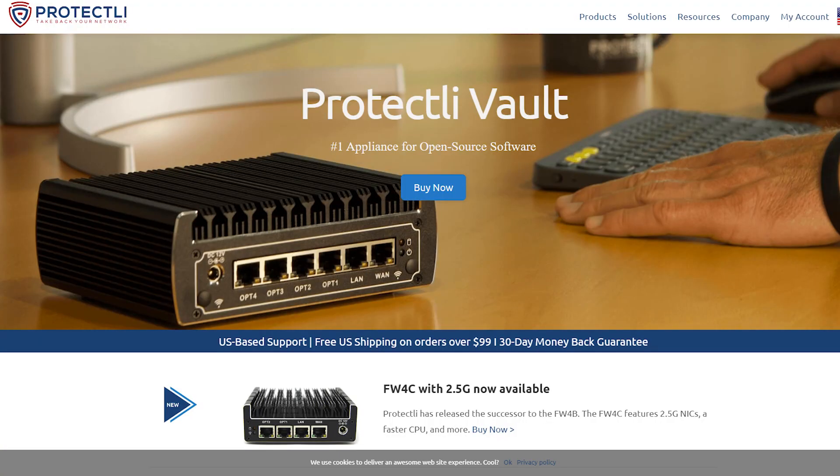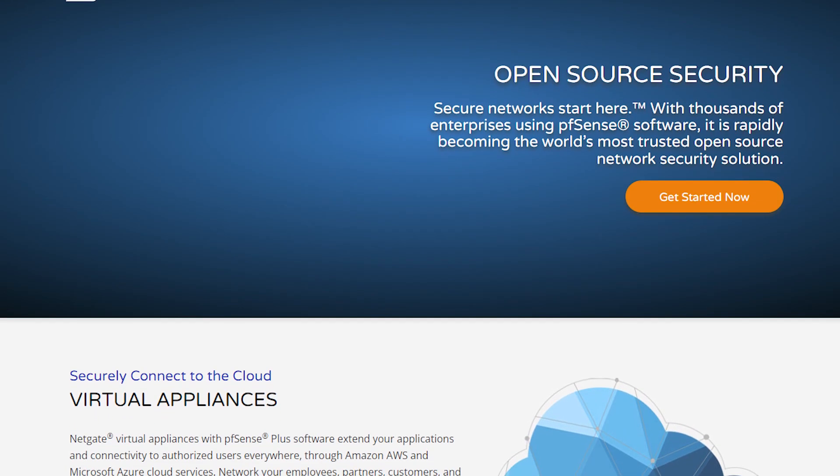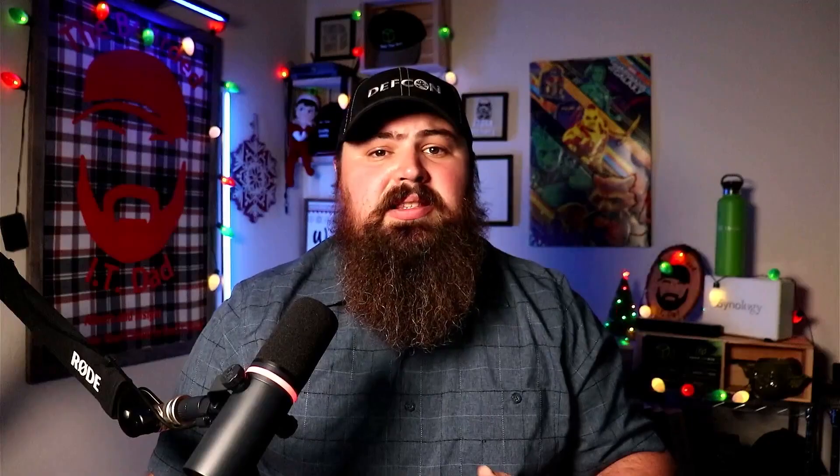The next thing on our list is something I've recently gotten and absolutely fallen in love with: a custom-built hardware firewall from Protectly. These are so cool because you can install your own preferred firewall distribution directly on them. I have mine set up with pfSense, and it has enabled me to have enterprise-level features such as whole-network VPN, intrusion detection and prevention, DNSSEC, deep packet inspection, web filtering, and countless others. You can automatically block all connections from other countries and refuse to let in ads and trackers. We're actually going to be putting up an unboxing video in the next few days, and maybe giving a few of these away, so make sure you subscribe.